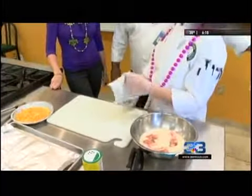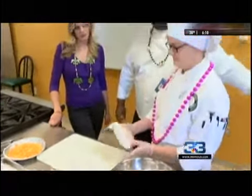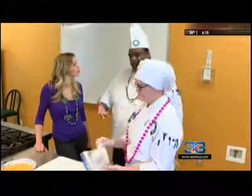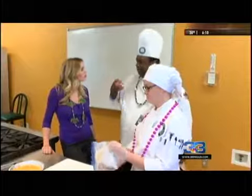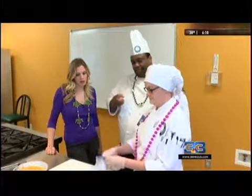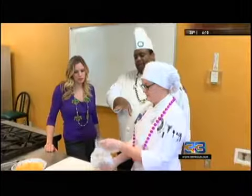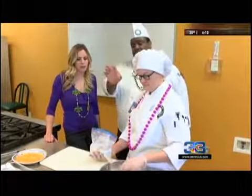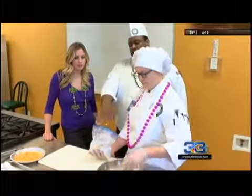So first off, we took our chicken, which we have marinated in buttermilk, and we seasoned that. The reason why you want to marinate in buttermilk is that it will get in there and break down the meat, making it nice and tender. You can marinate that for like 30 minutes or overnight. Then we're going to take the chicken and put it in our seasoned flour.